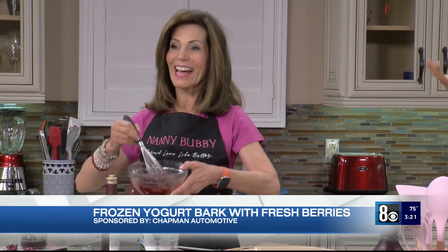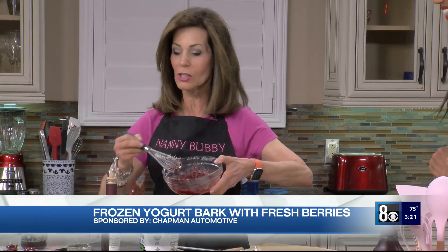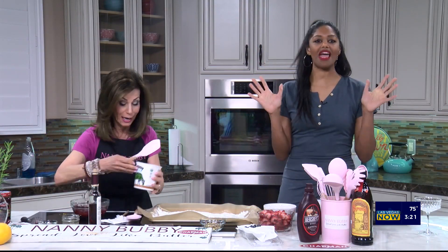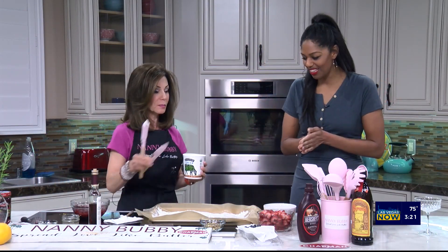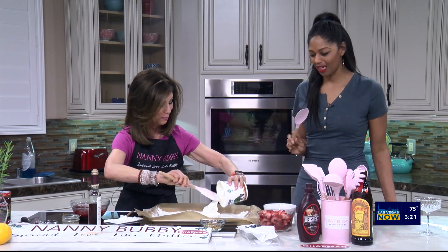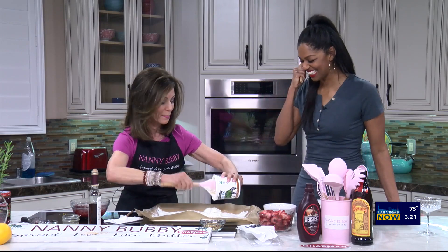I wish you could smell this, everybody. So then we're going to add the yogurt first — it's the main ingredient. I'm going to give you this because we have to spread it out. Are we spreading yogurt like butter? Yeah, we're going to spread yogurt like butter. Then we'll spread love like butter when we're done.